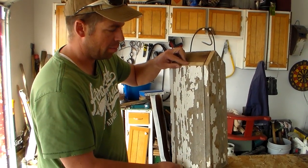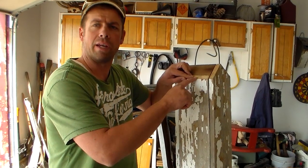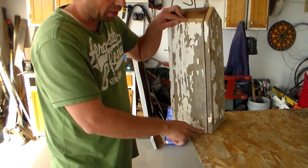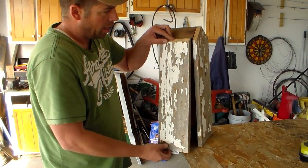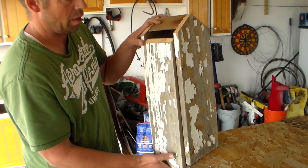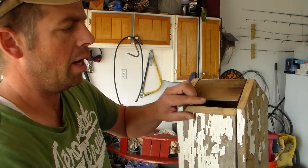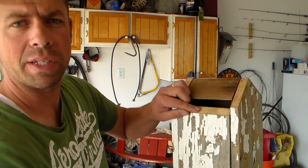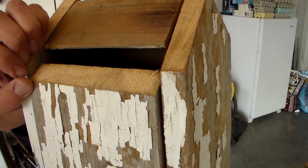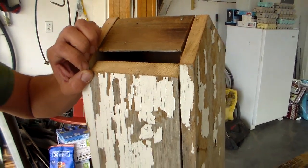Before I put the side back on I'm going to create an opening at the top for ventilation. I'm going to take a half inch off on the bottom, then slide this down, and what that will allow is the heat to escape up underneath the shingles. You won't even see it, and it will keep the birdhouse from getting so hot inside.